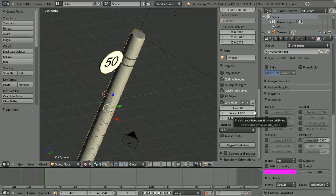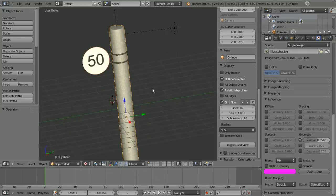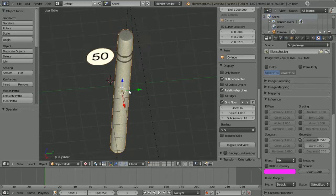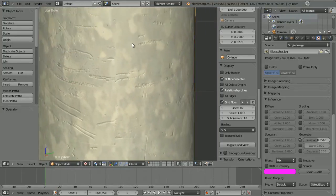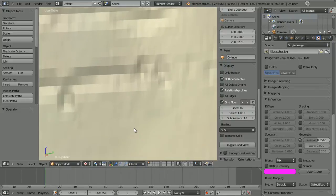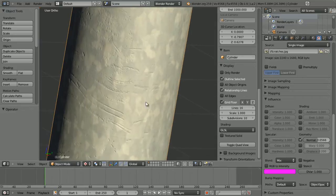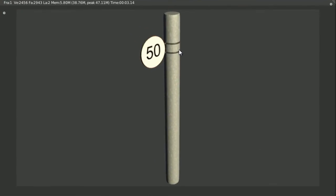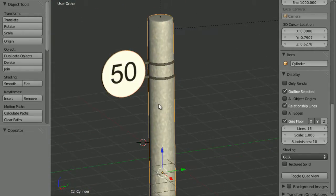Hi guys, this is wireheadking and today I'm just going to do a quick tutorial on how to create scratches in Blender 2.59. As you can see, I've got a simple scene set up — a little speed limit sign attached to a pole, and if you zoom in the pole has got some scratches. The closer you get the clearer they are, but zoom in too far and they get kind of low resolution. If you zoom out or render it, those scratches look good again.